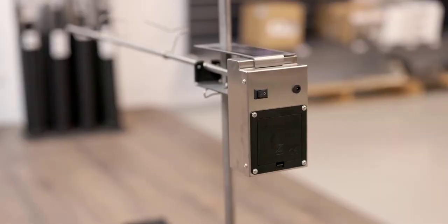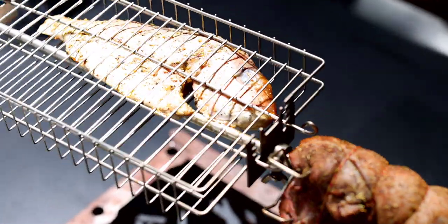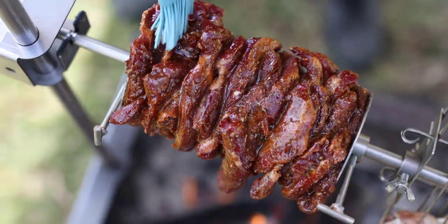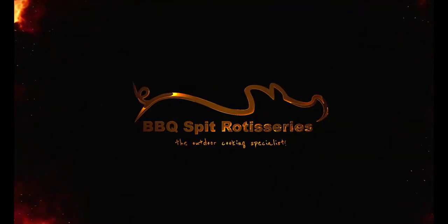Compact, portable and hassle-free cooking has never been easier. Get your OzSpit today and take your outdoor cooking experience to the next level. Say goodbye to boring backyard and camping barbecues and say hello to delicious hassle-free outdoor cooking with OzSpit — the little Aussie legend.